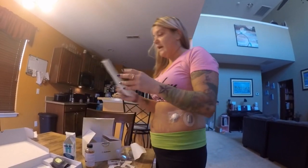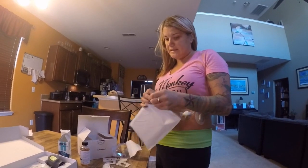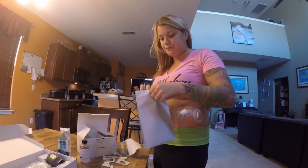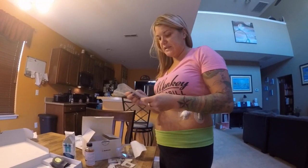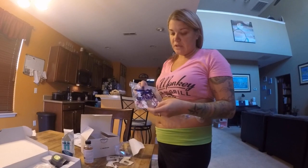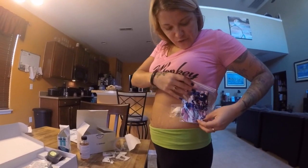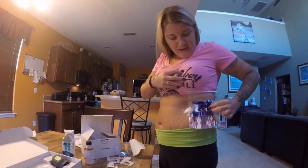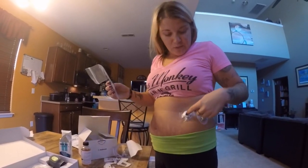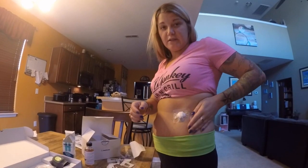When I wear the Dexcom on my arm I use these covers called Grip Grips — I'll put the website below. You get all different patterns and shapes. I got the cat ones for Halloween. They fit right over the sensor. Since this stomach placement will only last six or seven days, when it comes off I'll put the kitty cat cover on the next one, because that one's going to last a while.